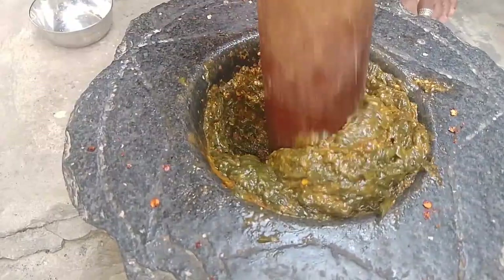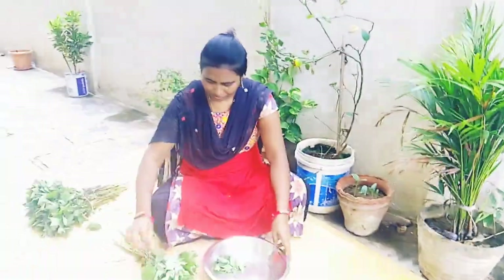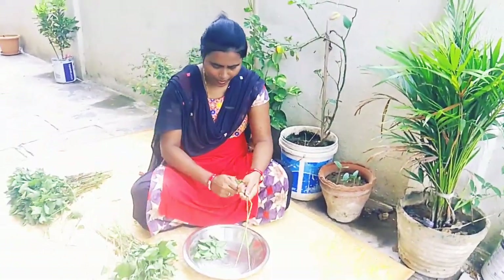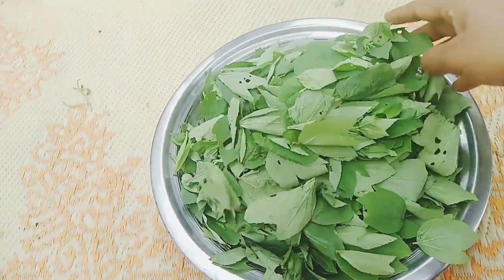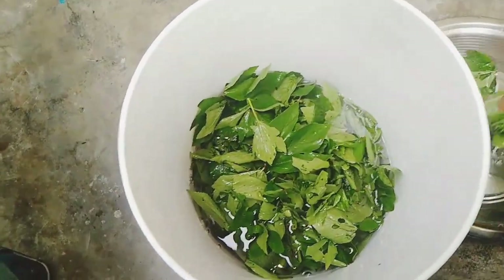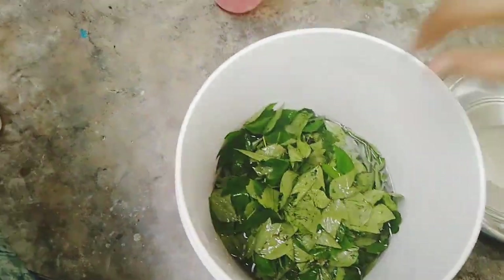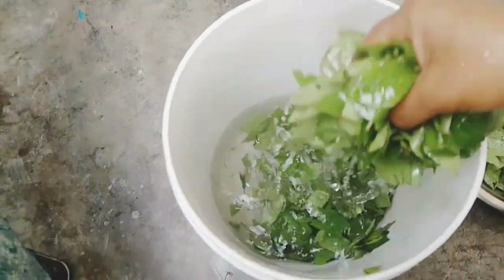I am using a small gongar for this recipe. We will cut the gongar, then we will wash the gongar.